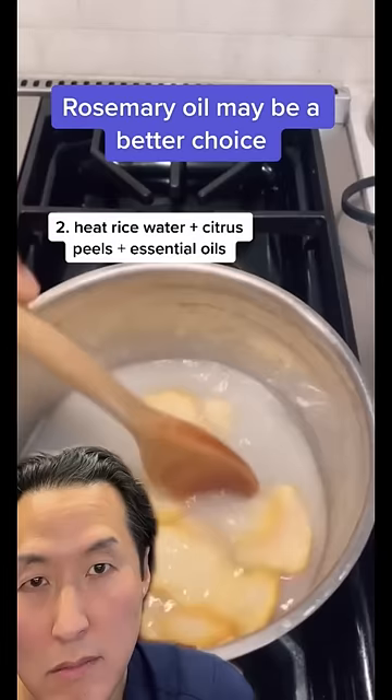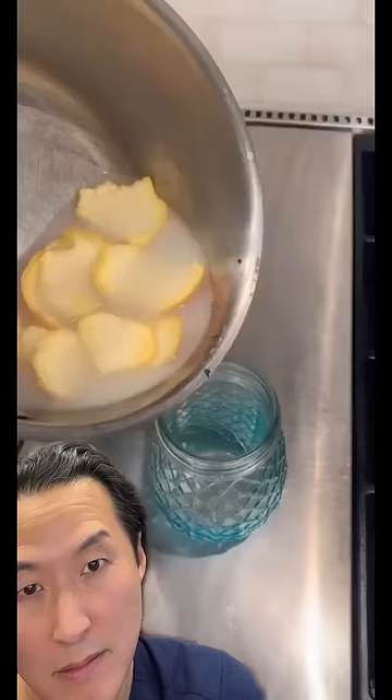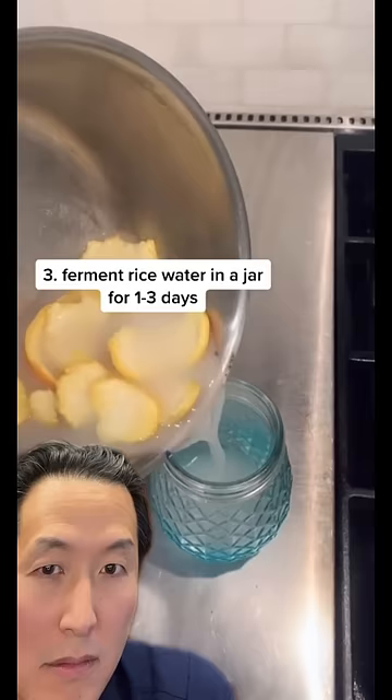While stirring occasionally, you're going to have this on the heat for about 10 to 15 minutes. Now you're going to put your concoction into a jar, and you're pretty much done. Another important aspect is to ferment it — I'd ferment mine for two days, but follow to see how to use it.